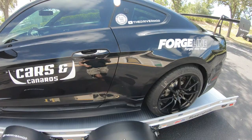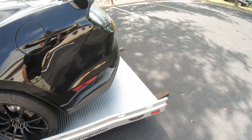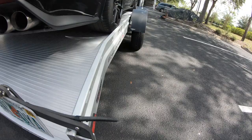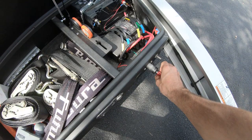The securing portion is basically the exact opposite of when we loaded it. I like to go around and hit all the latches first, and the license plate. Now we can go ahead and move to strapping down the car. We're done with the power side of the trailer, so go ahead and shut that system down.